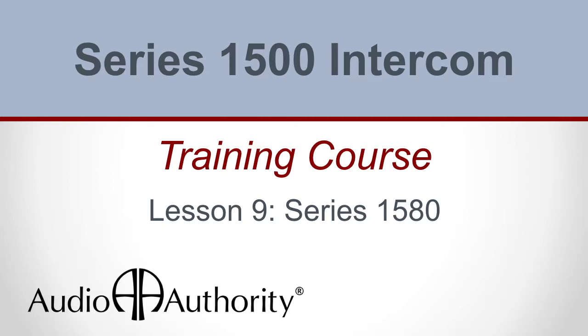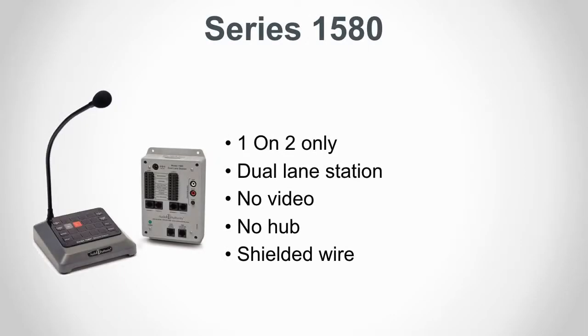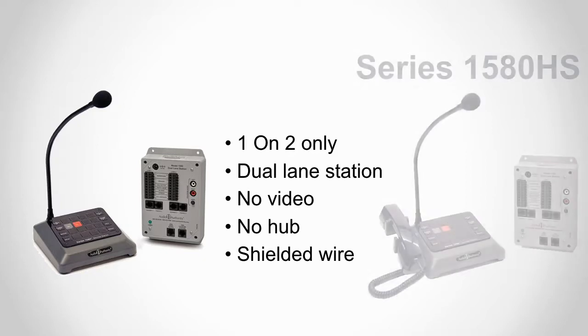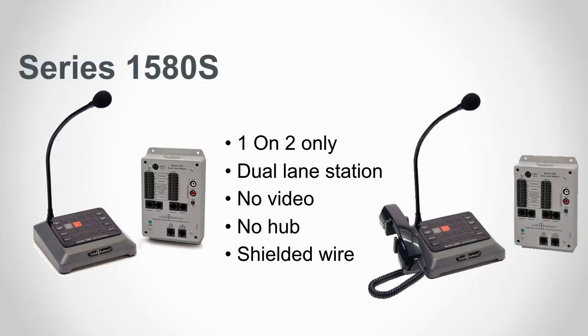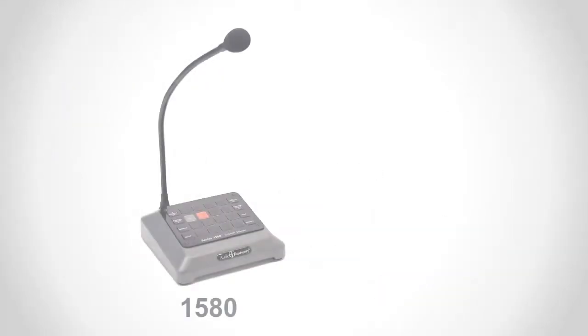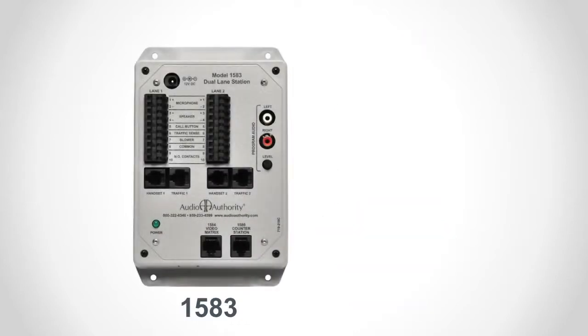Series 1580 intercom systems. The Series 1580 system is designed to support audio-only single operator systems that serve one or two lanes. Two kits are available: the 1580 HS has an operator handset, the 1580S does not. The model 1580 counter station looks identical to the model 1500A counter station, except for the keypad which shows Series 1580.